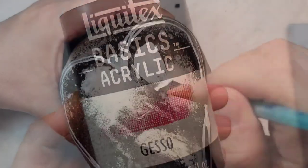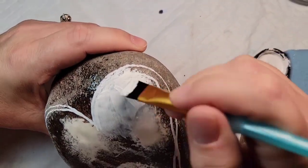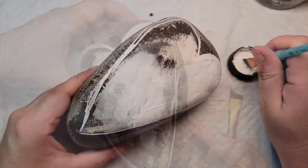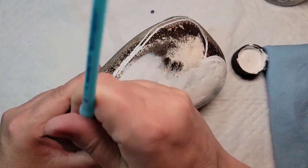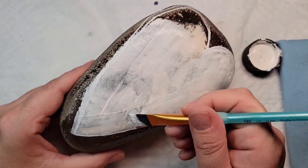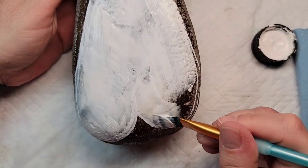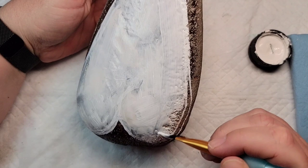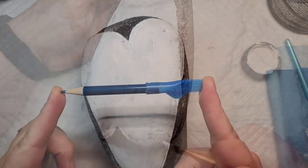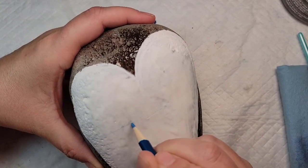Red can be a really tricky color to get solid coverage on, and I'm going to have some red stripes on this heart, so a nice base coat with the Liquitex gesso is really helpful for vibrant colors and covering up the spackle and smoothing process underneath. I'm also not worried about the resin peeking out from the sides of the heart because there's going to be a resin coat put over the top of the rock and those lines will disappear.